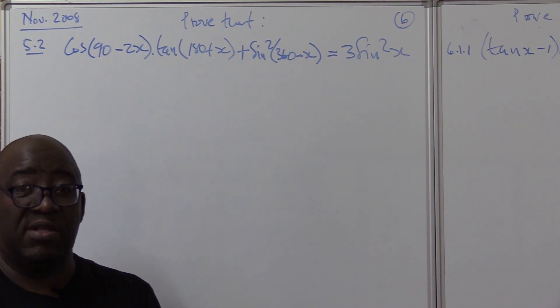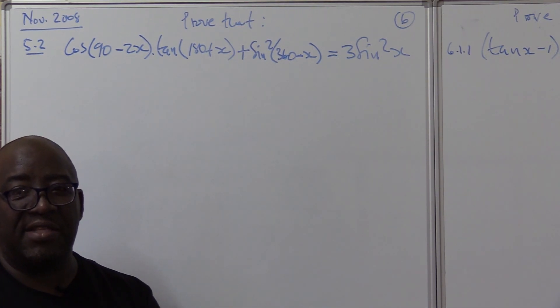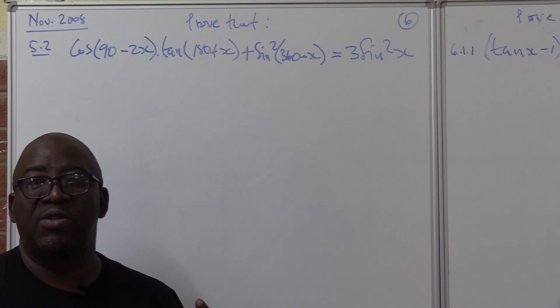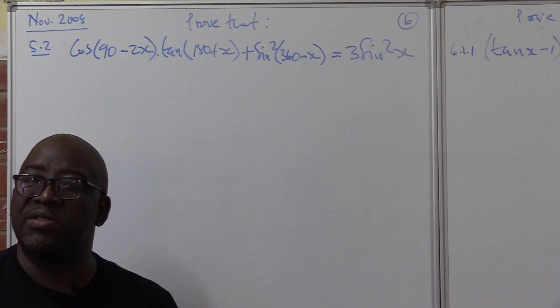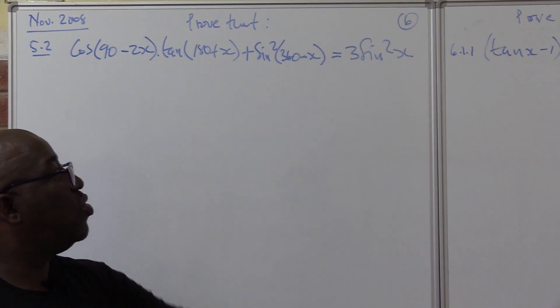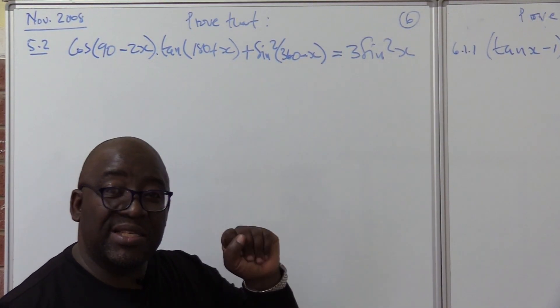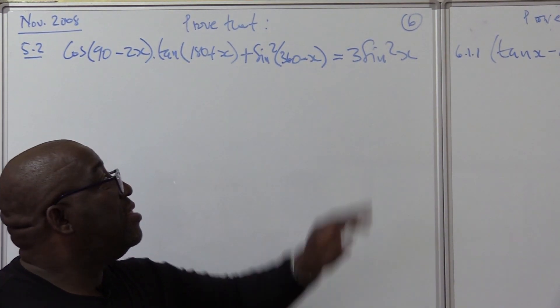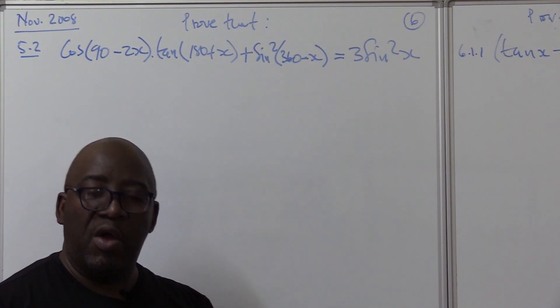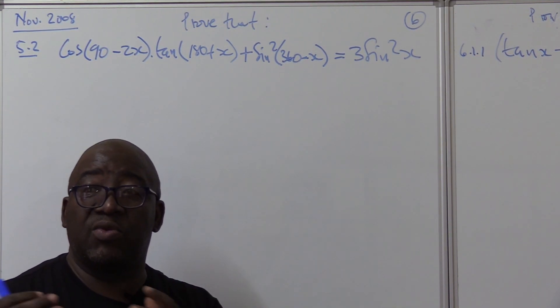The mistake we make as young learners is we divorce mathematics from reality. Think of it this way: 2x means x about two; p squared means p about two; three sine x means sine x about three; three sine squared x means sine squared x about three. That helps you see what you're working towards.